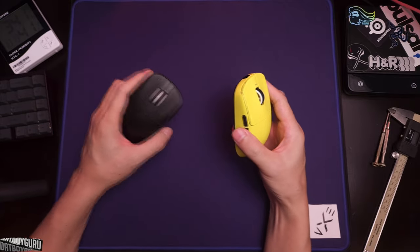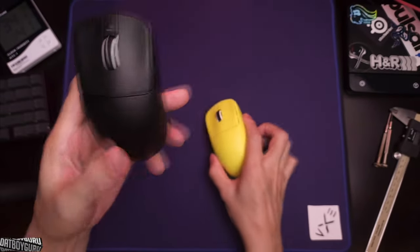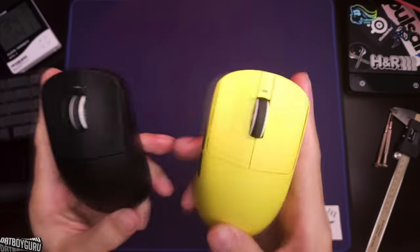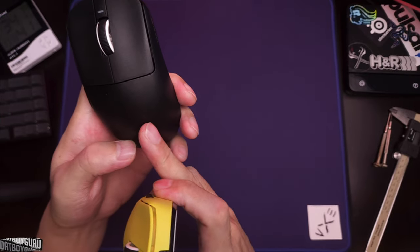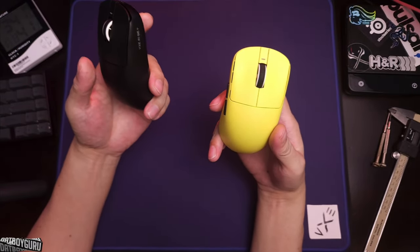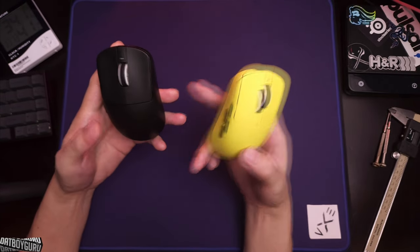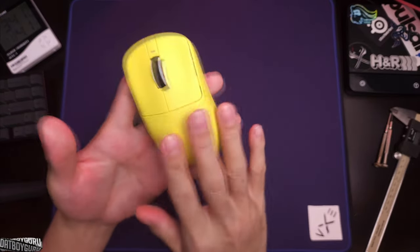In practical terms I can't notice a performance difference between the two sensors. Both mice have a 500mAh battery, but the Pro Max is rated for 150 hours while the R1 SE Plus is rated for 70 hours. This is largely due to the MCU — the Nordic MCU in the Pro Max is more power efficient than the Beacon MCU in the SE.